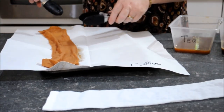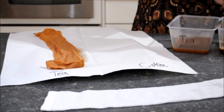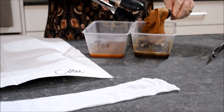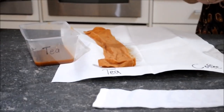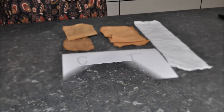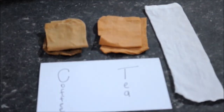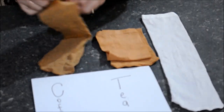One thing we did notice was the colors — if you feel that you need more color in the fan sock, please just add more tea or more coffee. The choice of color is up to you and you'll know what looks good. I suggest doing one first and then repeating after.